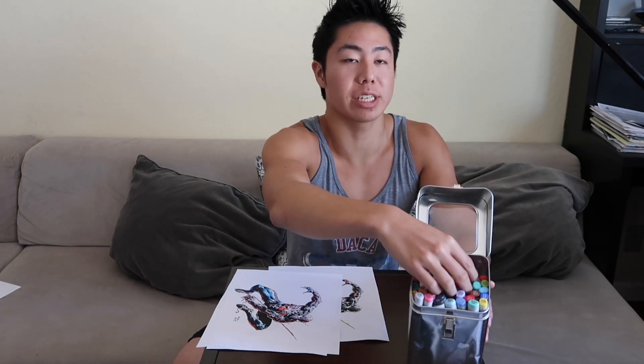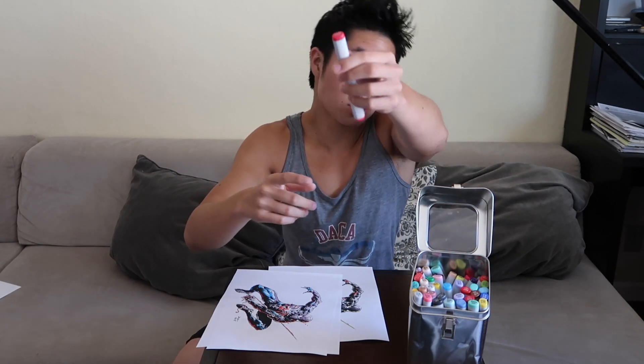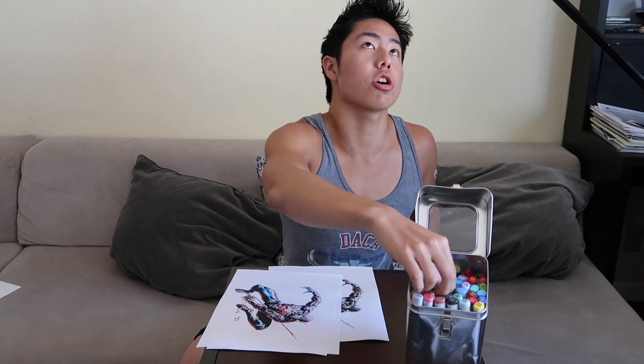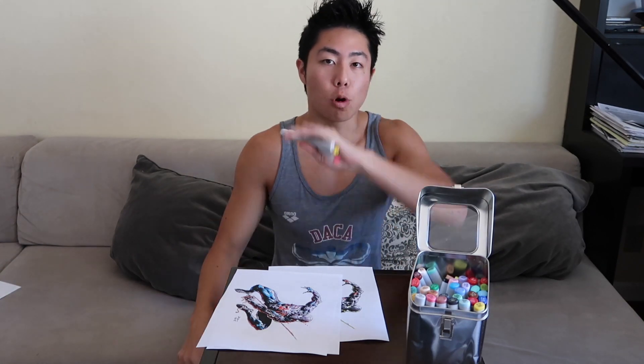Now the moment you guys have all been waiting for — I'm going to choose three random Copics from here to give away to you guys. First one, we've got a red Copic marker. Second one, we have a gray. Third, we have yellow. Some pretty cool colors — you can color just like me. All you have to do to enter this giveaway to win three Copic markers is like this video, subscribe, comment down below that it's for the giveaway, and share this video. The more people, the better. Here is the inking video as promised.